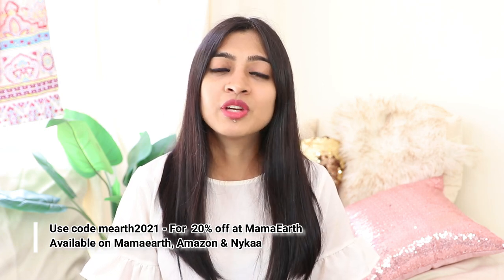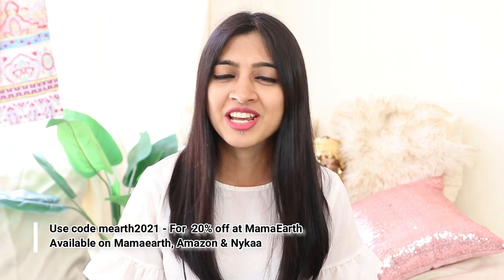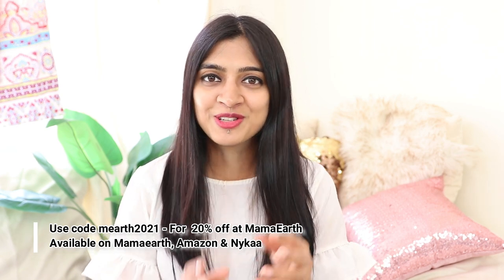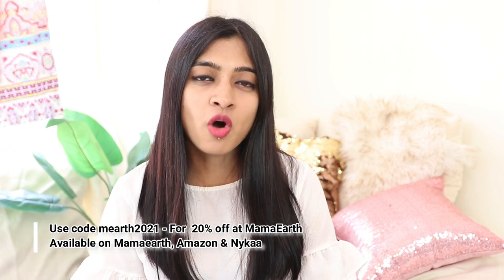The reviews for both of these hair oils have been absolutely amazing, with really good ratings on various e-commerce websites. I'll put the links for wherever these oils are available. However, if you get it directly from the Mama Earth website, you can use this 20% off code — it's MEarth2021, so just pointing that out. You can use this 20% off code if you buy directly from the Mama Earth website. All these products have been sent by the brand, but the review is totally my own based on my use.